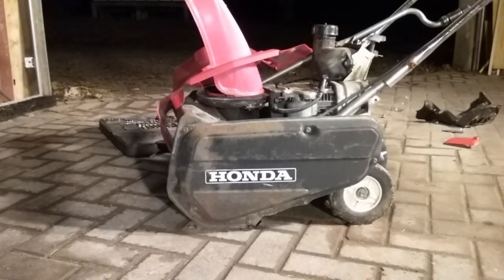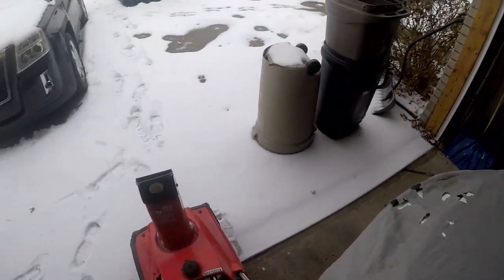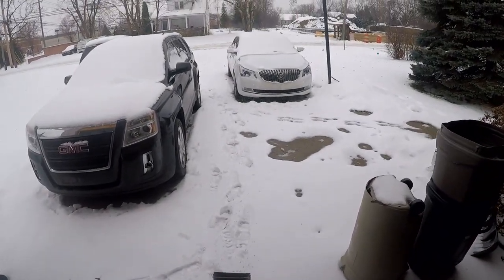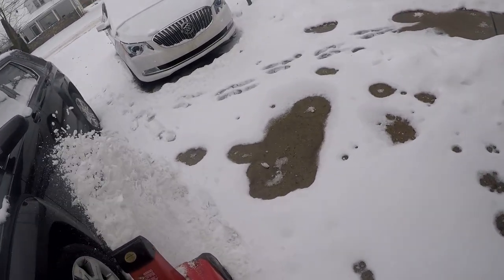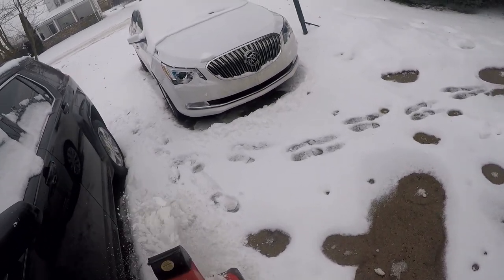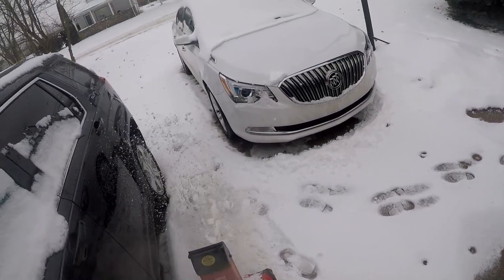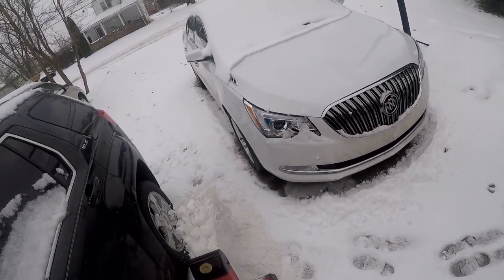I still needed to test it though. I took it to an alternate location with a concrete driveway, which is where I'll ultimately use it. Ultimately I was unimpressed with how well it threw snow - the engine was running fine but it didn't seem like it was moving all the snow, and what snow it was moving it wasn't throwing very far.